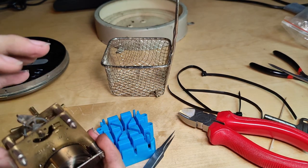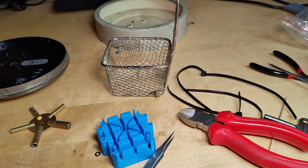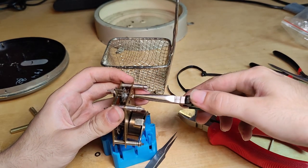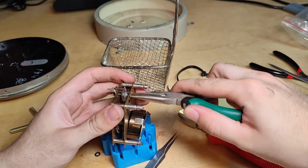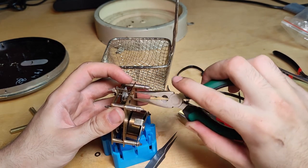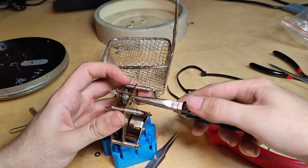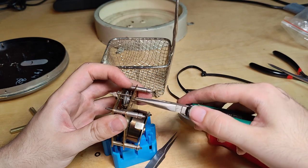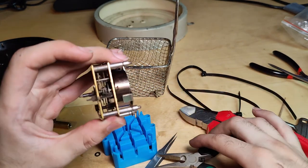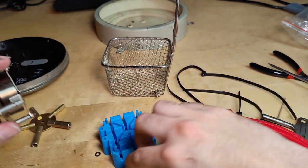Now we have some amplitude. Let's see — do I need to put this a little bit more loose? No, not at all, that's too loose. Now it's stuck. It disengaged.